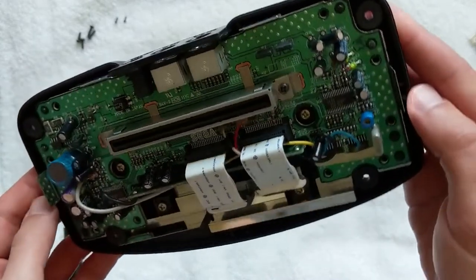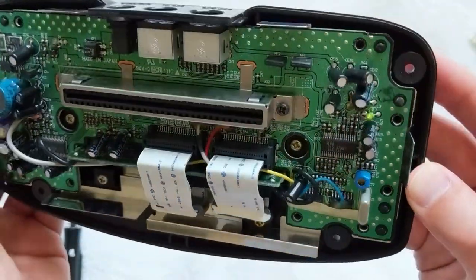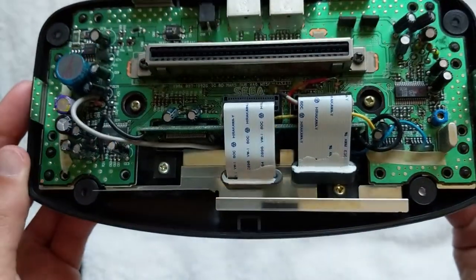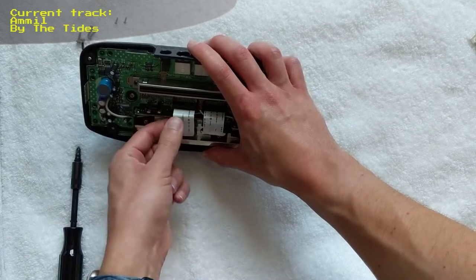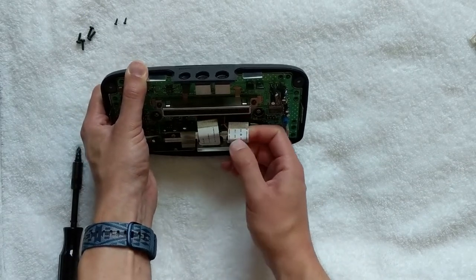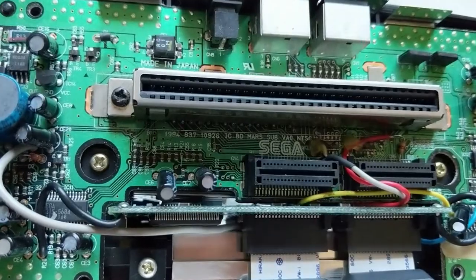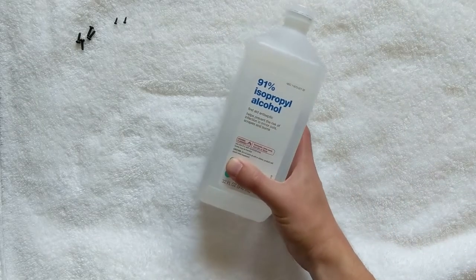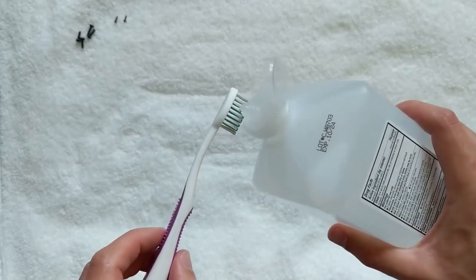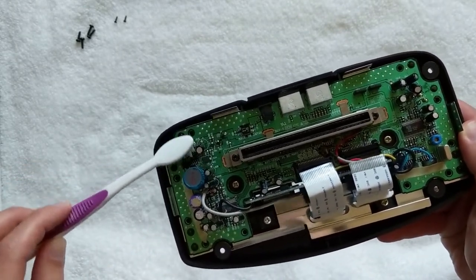Now we can get a better look at that top board. I'm inspecting the capacitors for any open vents or signs of leaking fluid underneath, which could cause damage to the board and indicate that the capacitor needs to be replaced. Now you can really see how many of those bodge wires they had to add to the system. Those ribbon cables and the slots they connect to seem to be in pretty good shape, but I'm going to clean them while I'm in here just to be safe.